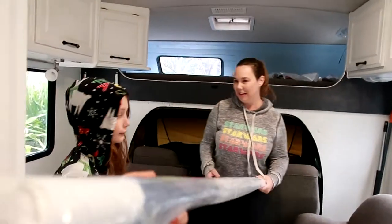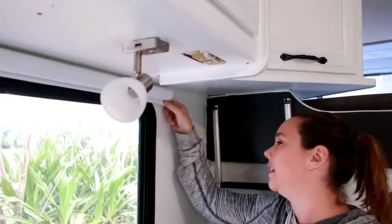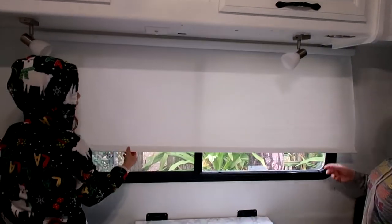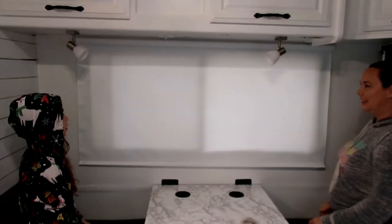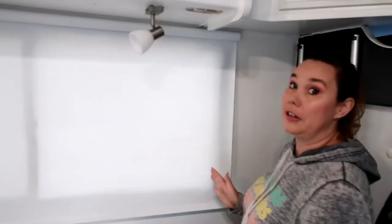Now we've got to put this one in — it's a little bigger than the other. My side is secured. You can't even see it up there, it blends right in — it's like camouflage. Oh, that is nice, I like it. Wow, it matches everything. It looks nice and it gives you more privacy, makes it look bigger, and I think it blocks out a lot of the light too.